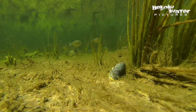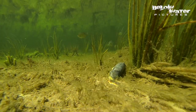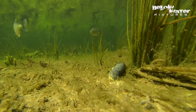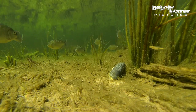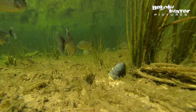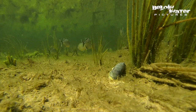Once the males have established their territories, they will make these shallow nests at more or less equal distance and then try to entice the females to come in and lay their eggs. The males then guard the nests and area by themselves until the larvae are free swimming. As beautiful as this habitat looks, it is like this for just a few weeks of the year. The rest of the year, it is either dry or just a swampland, or cloudy because all that algae will bloom from the nutrients of the decaying plants.